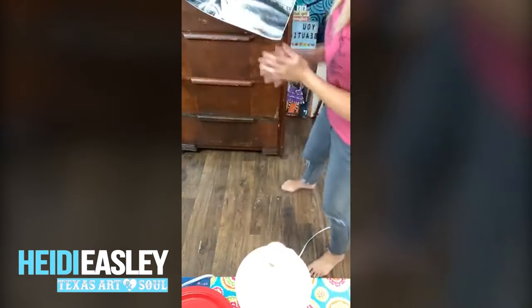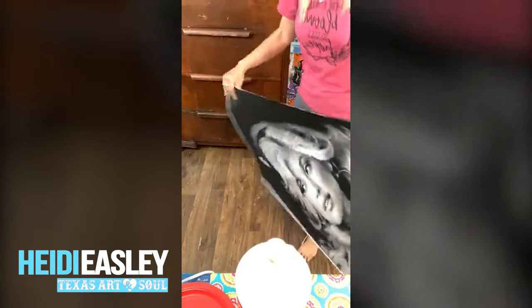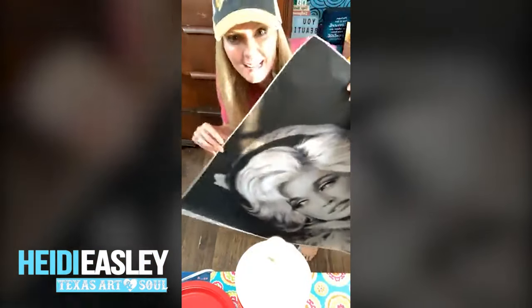Hey guys, Heidi Easley here, Texas Art and Soul, and I teach women how to make money teaching paint parties online, in person, and with art kits.